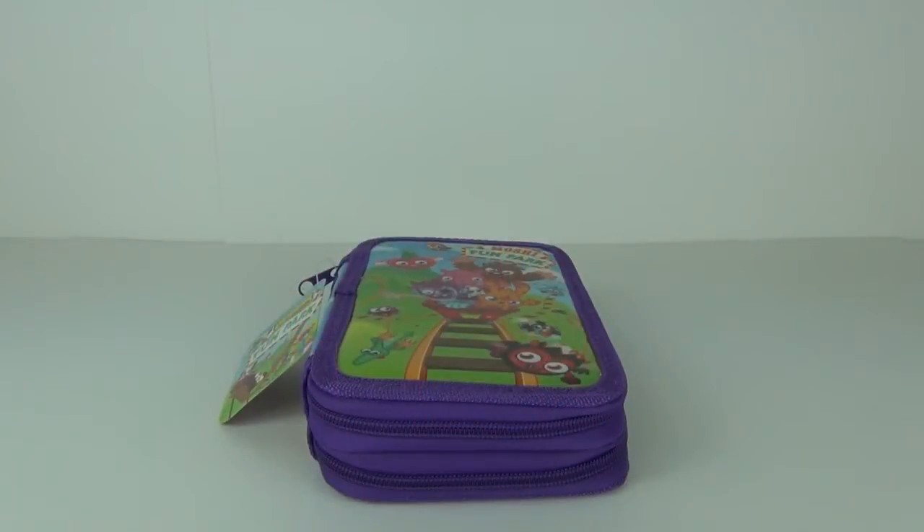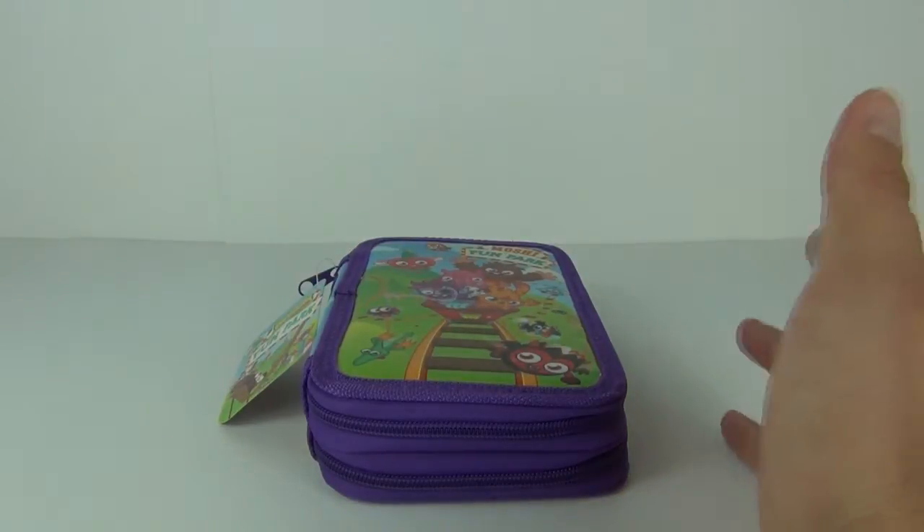Hello and welcome once again to Toy Review TV. This time I'll be taking a look at the Moshi Monsters Moshi Fun Park Double Tier Pencil Case.